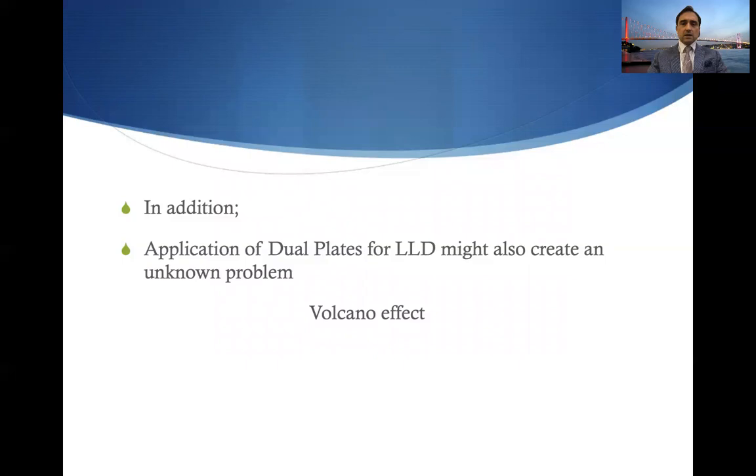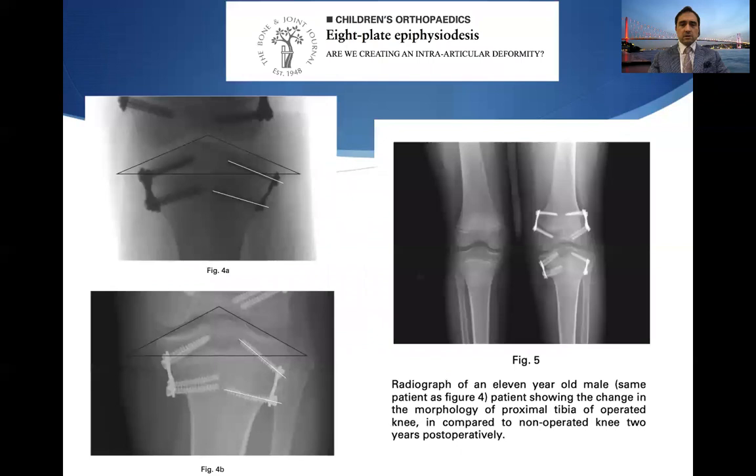Additionally, the dual plate application for LLD may create a phenomenon called the volcano effect. It's called the volcano effect because it looks like a volcano. The clinical significance is still not well known, but radiographically the roof angle and slope angle change, creating a volcano-type deformity in the intra-articular region of the proximal tibia.